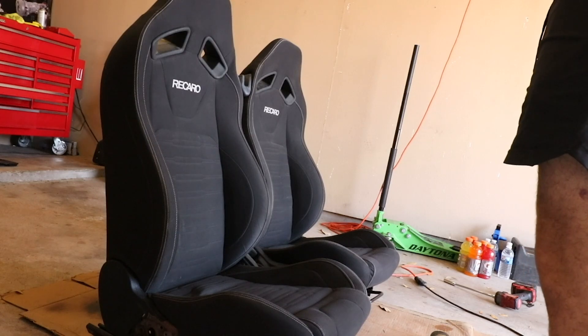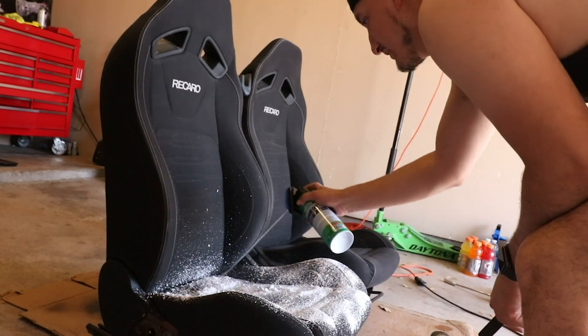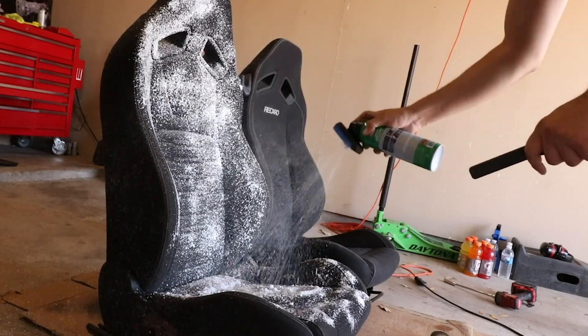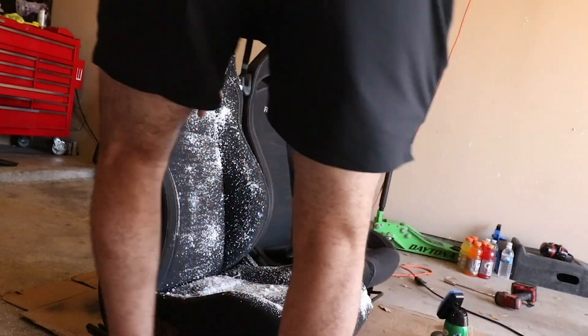Better if I just clean the brush off first — yeah, just like that. Cover it up, and then we just work it in. These seats are going to look good, dude — just get to work.